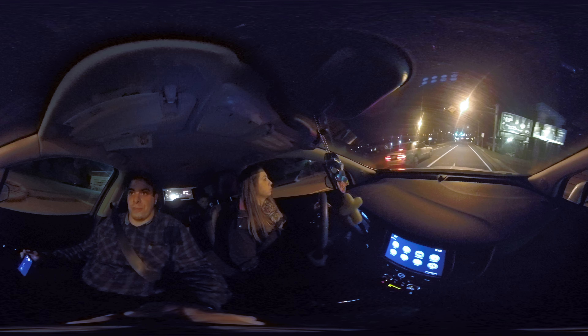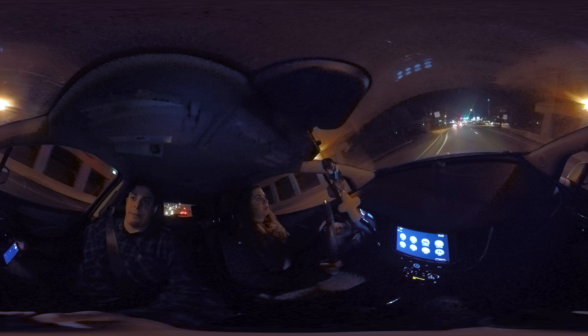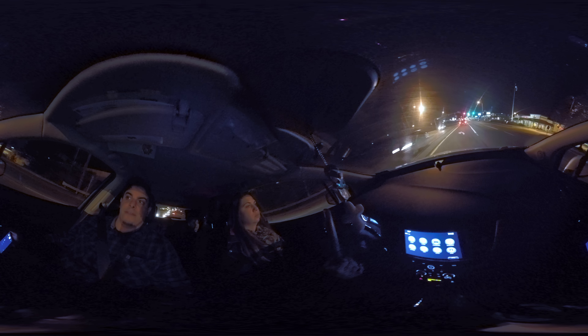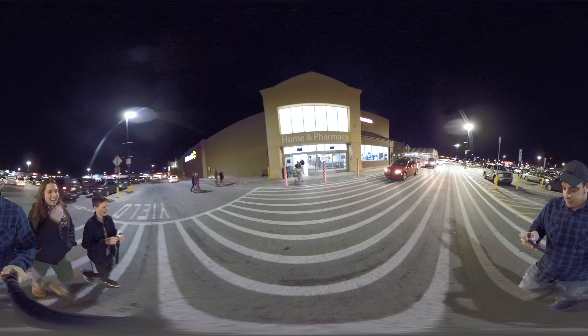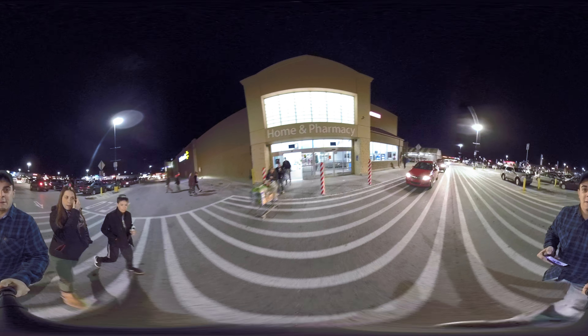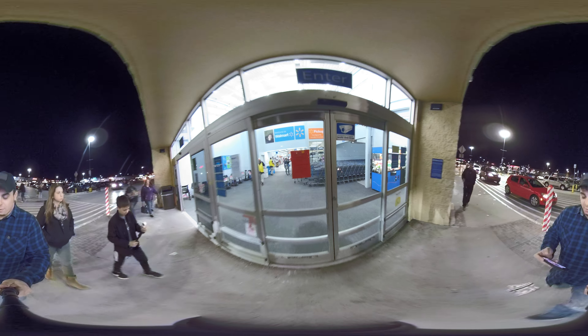We're going to Walmart. The audio is coming from the camera too, so this will be a decent audio test. Gavin's here with me. We're also going to shoot with the Samsung Gear 360, the second version, 2017 version. We're going to shoot with that and the Fusion and then do a comparison video next. From a low light situation to a brighter situation, we're going to see how this works.